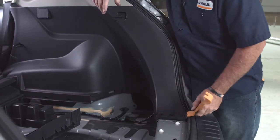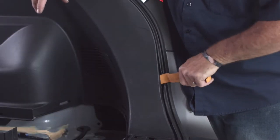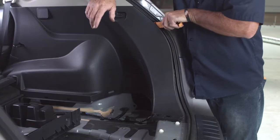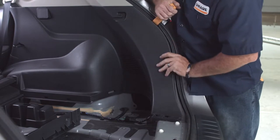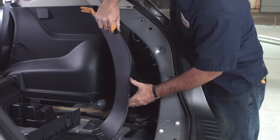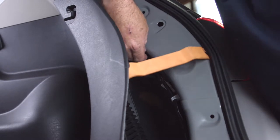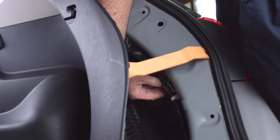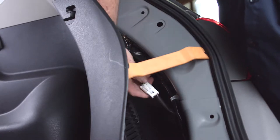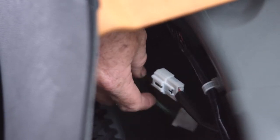Now that we have the center panel and cargo anchors removed, we can pry open the passenger side paneling using a trim tool, wedging right inside the door seal and working it away from the body. Once we have the paneling pulled away, the wiring connector we're looking for is right here. To disconnect it, there's a little button — just press it and give it a simple pull and it slides right out. We need to do the same thing on the driver's side.